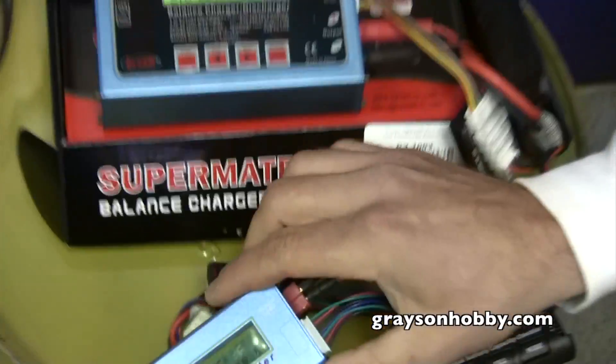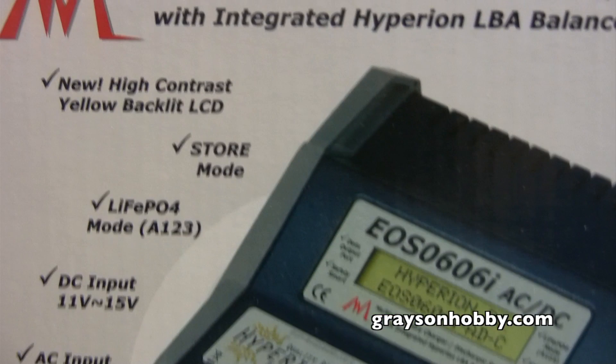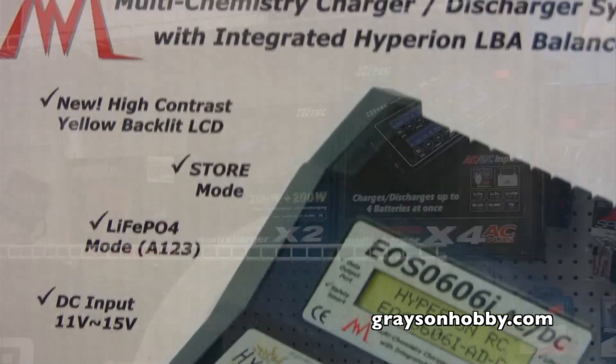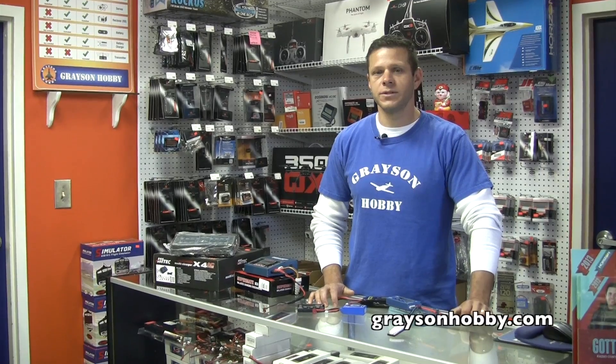Even high-end and mid-grade chargers will tell you the voltage per cell. Most mid-range battery chargers have a store mode which will bring the voltage up to the proper level, and the higher-end models will actually bring your voltage down or up to the proper storage level.